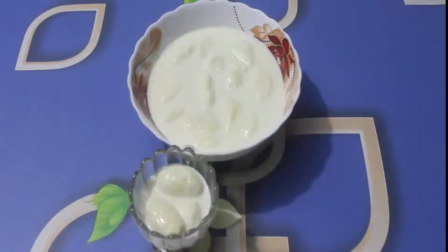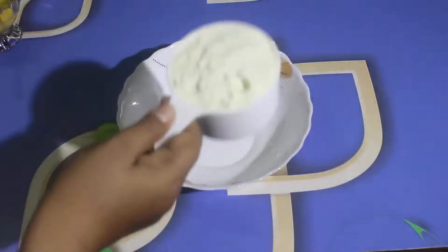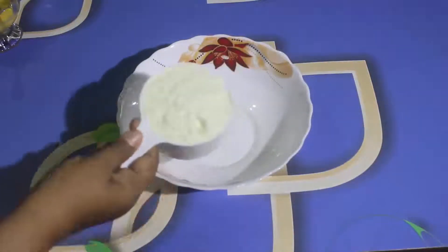Welcome to Bivari's Kitchen. I am sharing my own diabetes recipe. I will show you what I like to show you.